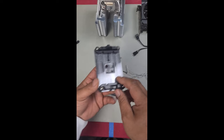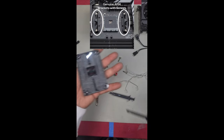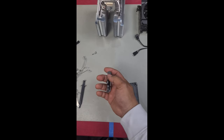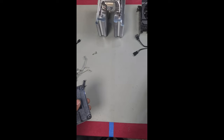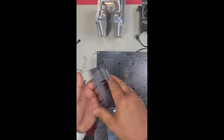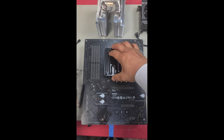This is your standard AM4 bracket, which is normally already installed onto the motherboard. You will not be using the standard bracket or those screws. Grab your motherboard and place the mounting bracket back into it, just like this.